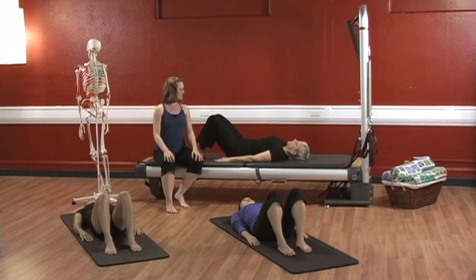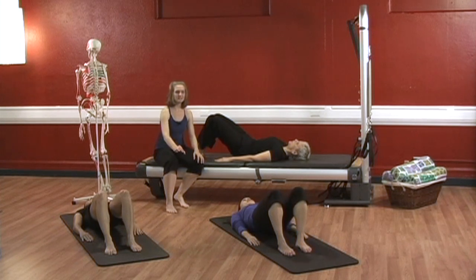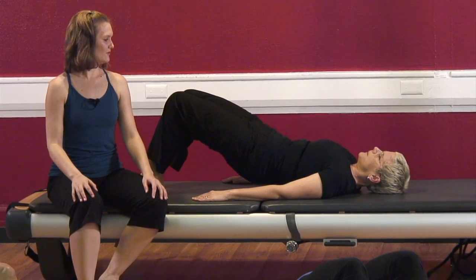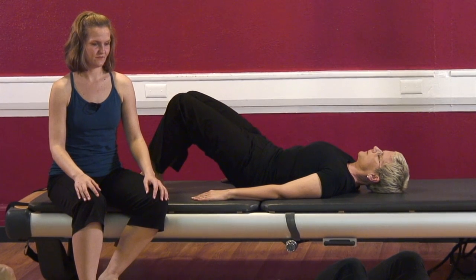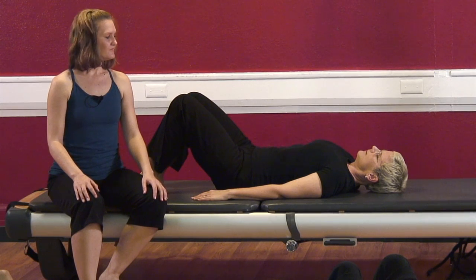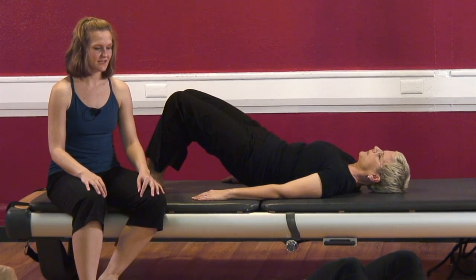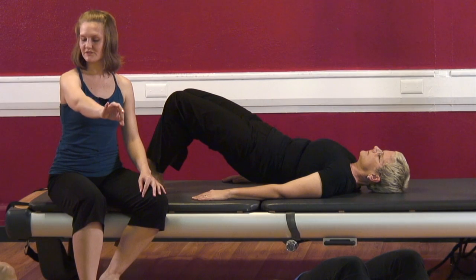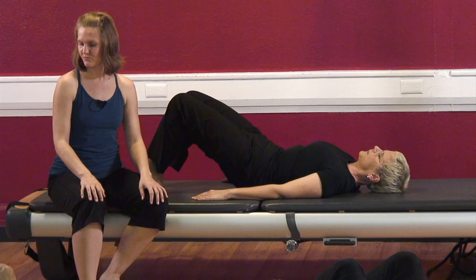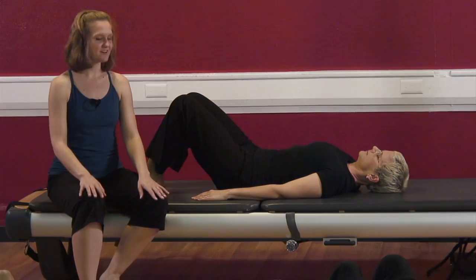And again — inhale and breathe out. Curl the pelvis under, hollowing your navel down and in. Squeeze the glutes and hamstrings, reaching the knees long. Inhale and exhale, roll back down. And just one more time — deep breath in and exhale. Connecting through your breath, hollowing the navel. Squeeze the glutes and hamstrings. Inhale long through your spine and exhale — soften, pulling each of your vertebrae apart as you roll down. Excellent work, ladies. And rest.